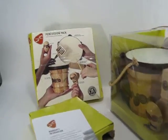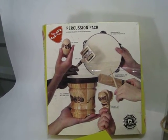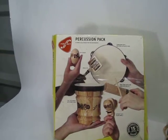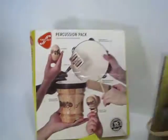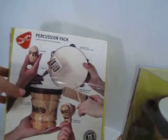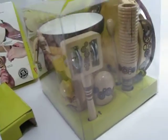Hi there! Just making a quick video of the First Act Percussion Pack. I don't think it's ever been used — doesn't look like it was taken out. But the box clearly shows shelfware. It was taped up, torn at the corners. So maybe it was like a gift that was put away and just never used. But either way, here it is.